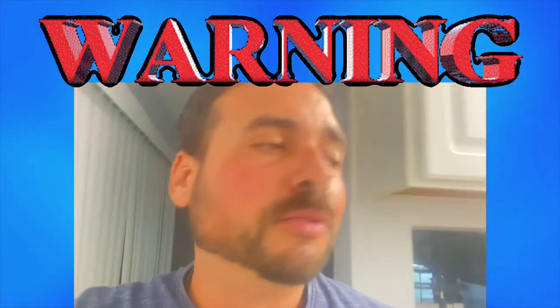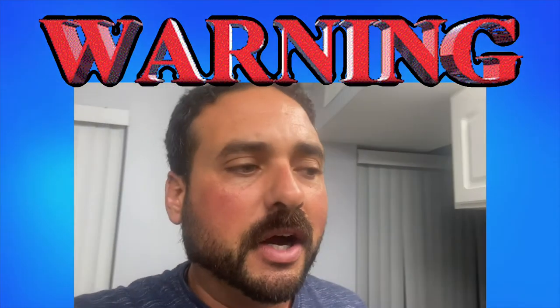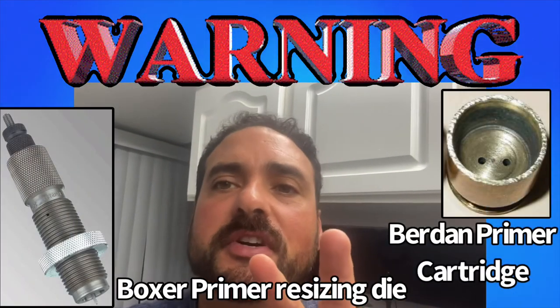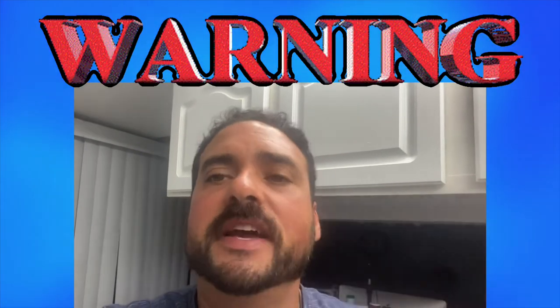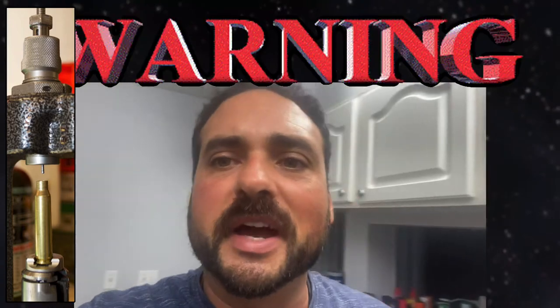If you find this ammo here in America, you're probably going to have two problems with it. One, the ammo is going to probably be corrosive. Two, you might have issues reloading it. If you actually try to reload this Berdan primer with a regular reloading die — your decapping one and your resizing die — it's not going to work, because it has two different flash holes in the case, unlike the boxer primer. So it's just a type of primer that, if you can stay away from it, I highly recommend you stay away from it.